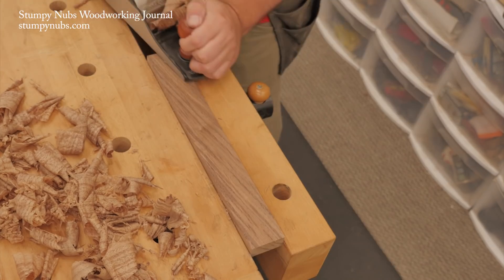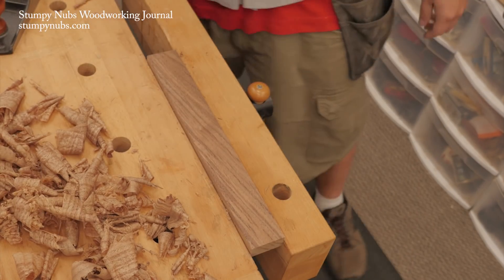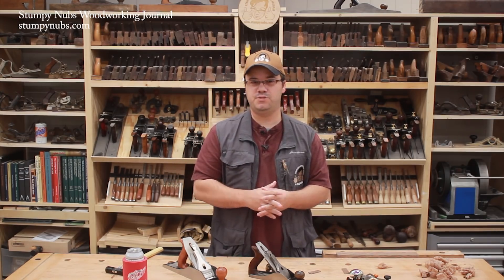Once you learn to sharpen and set up a hand plane quickly and effectively, you'll find yourself using them more and more. I'll put some links to some other hand plane sharpening and use videos that we've made below this video. See you next time.